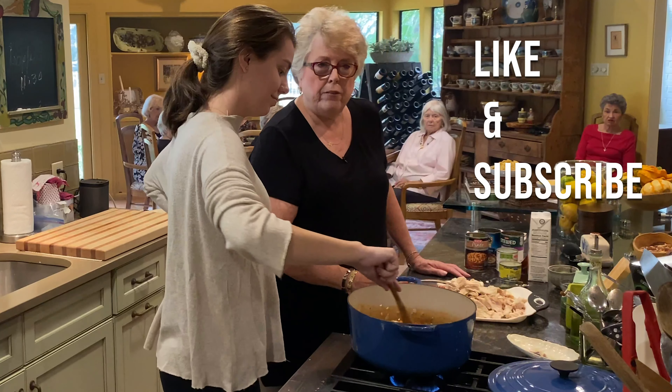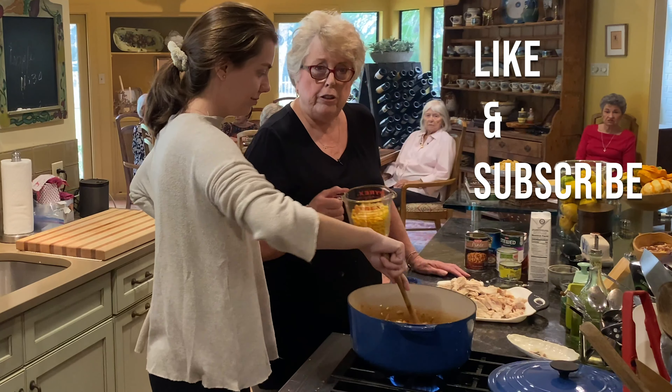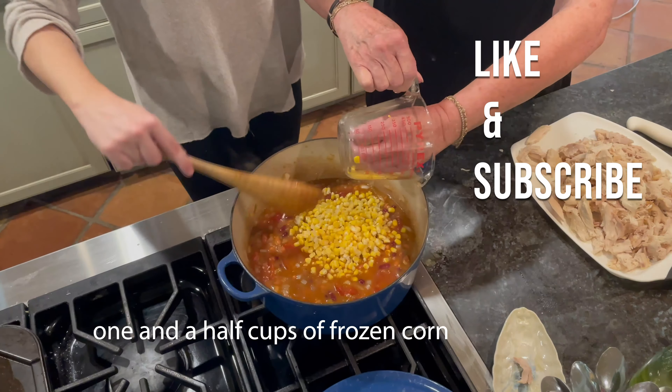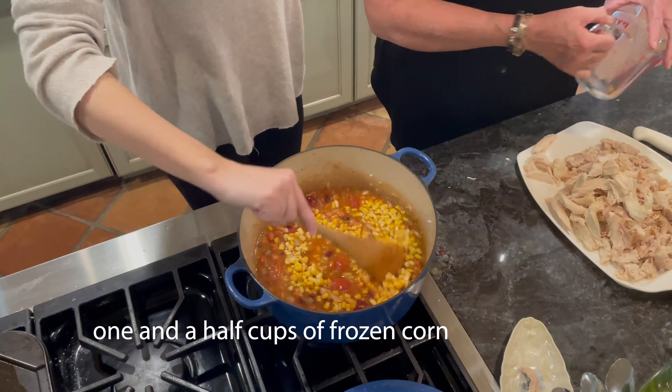And one and a half cups of corn — I use frozen corn. You can use whatever corn you have. Of course, if you have fresh corn, cut it off the cob. It can't get any better than that.